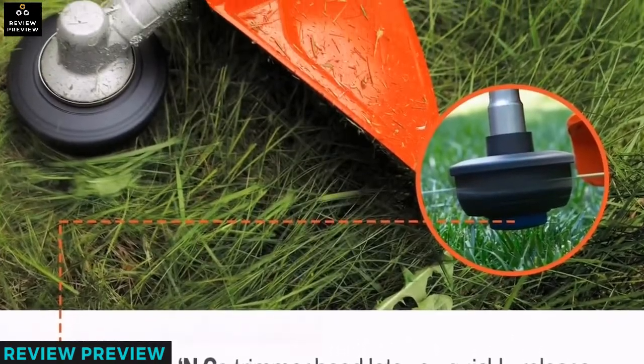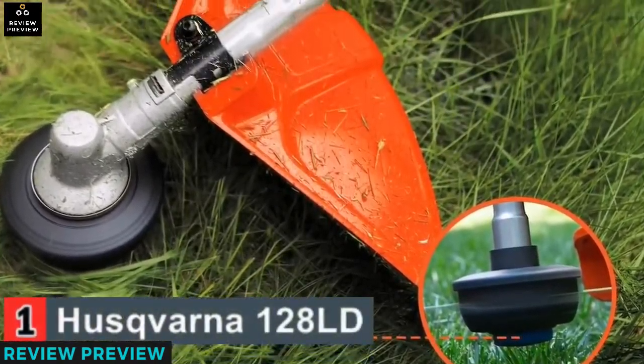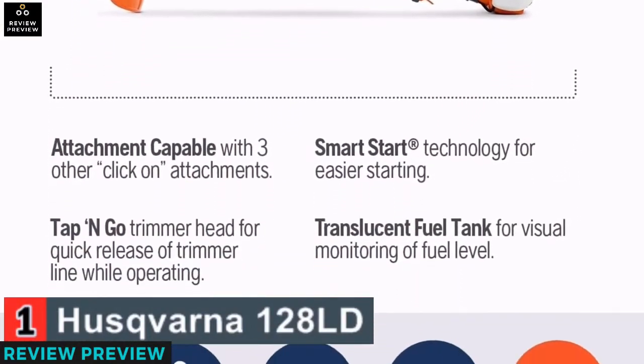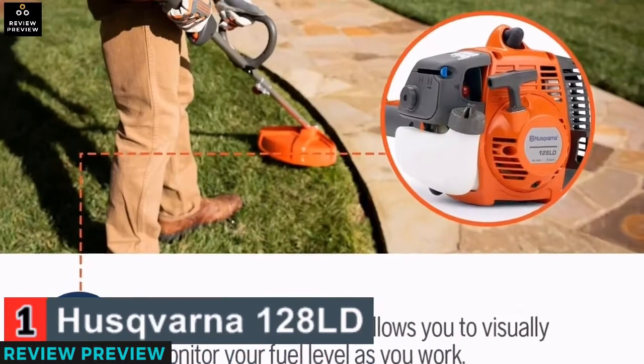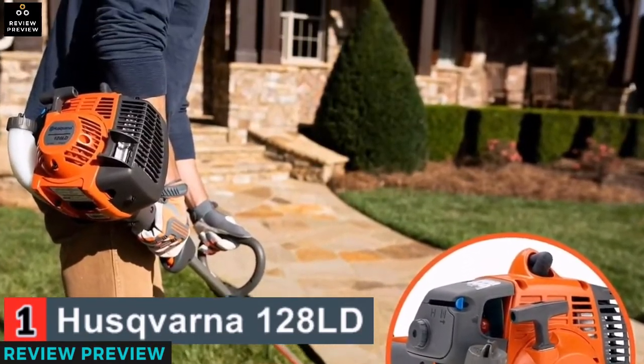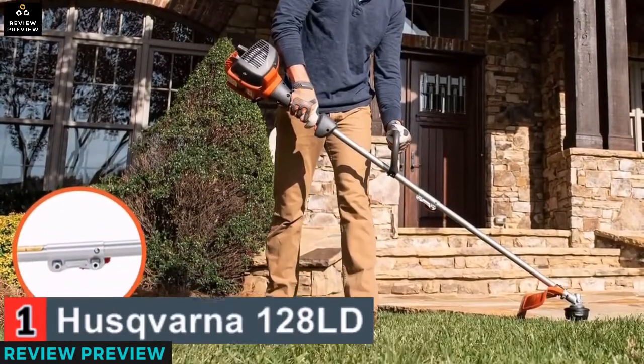The tool is multi-purpose and offers the option of trimming hedges, cutting branches, edging, tilling, and sweeping. The machine has two strings and it is easy to reload because it comes off with the cap. The whacker supports a range of attachments, thus allowing you to perform various tasks.